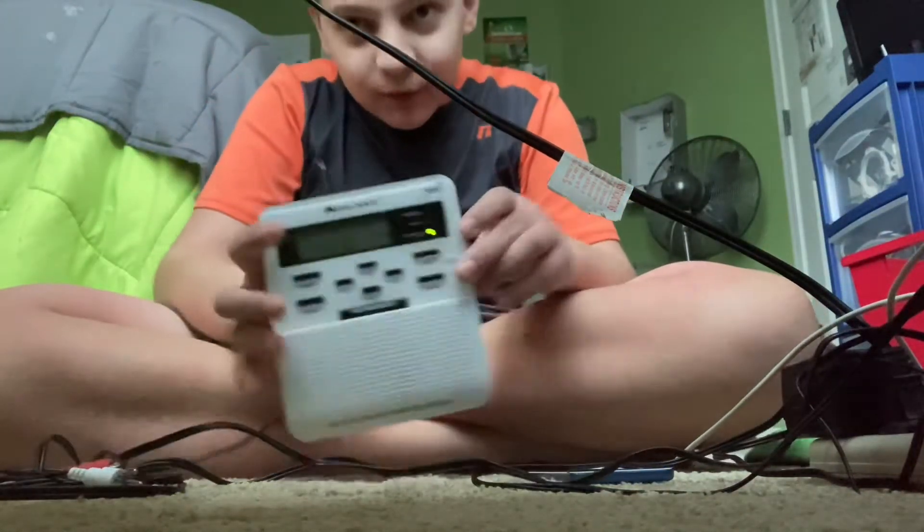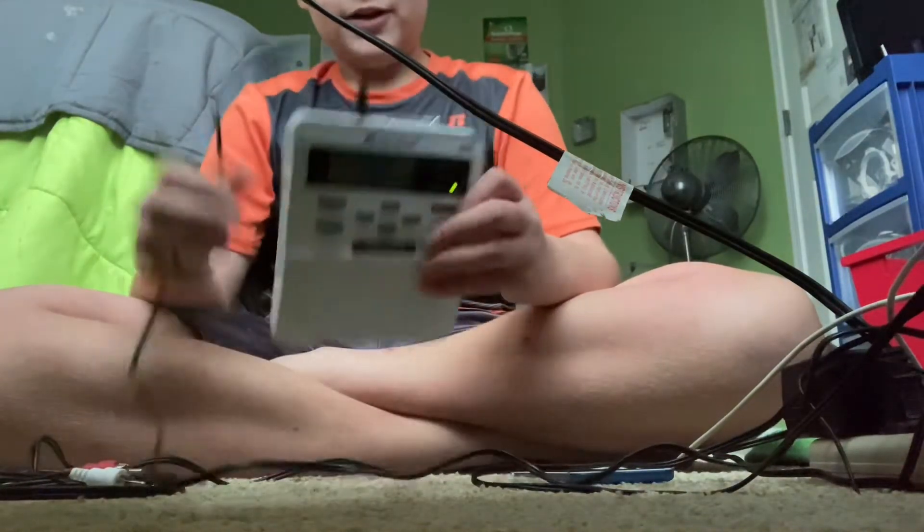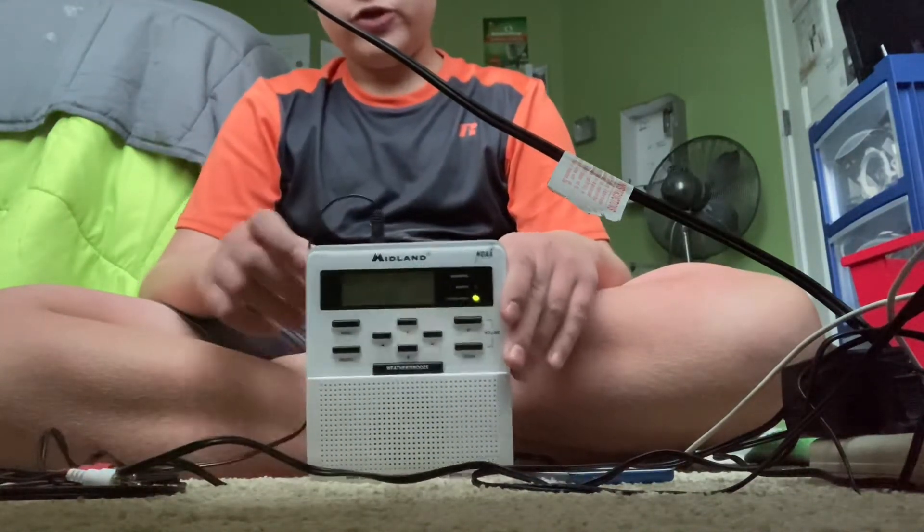Hi everybody, it's Phillip showing you how to self-activate a weather radio. As you can see right here, I have one of my WR100s — version 2 to be exact.